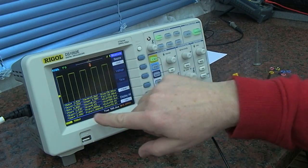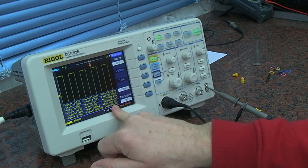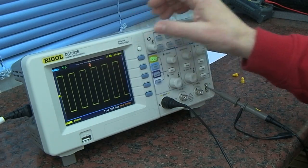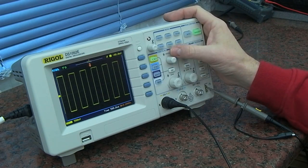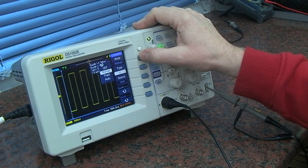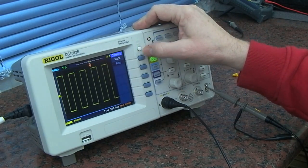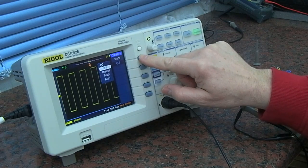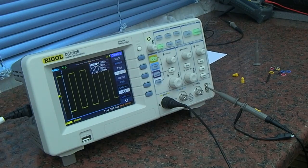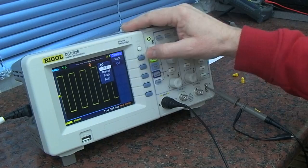There's an example of using the display all on or off — so every available measurement is shown at once. If you don't want that, just press off. We also have cursor options: manual, track, and auto. So I think you get the idea — I'll scroll through and turn it off.